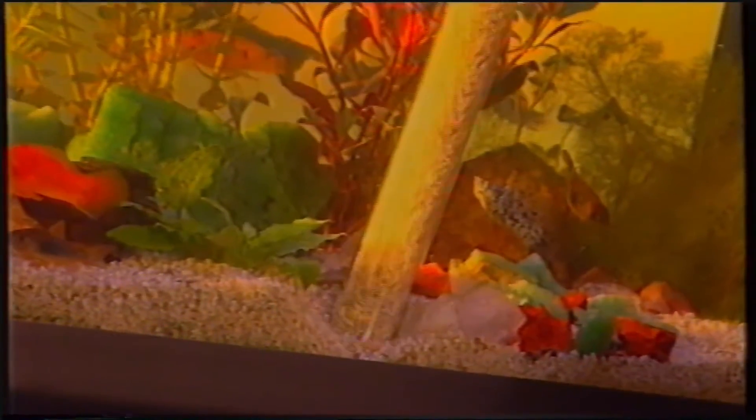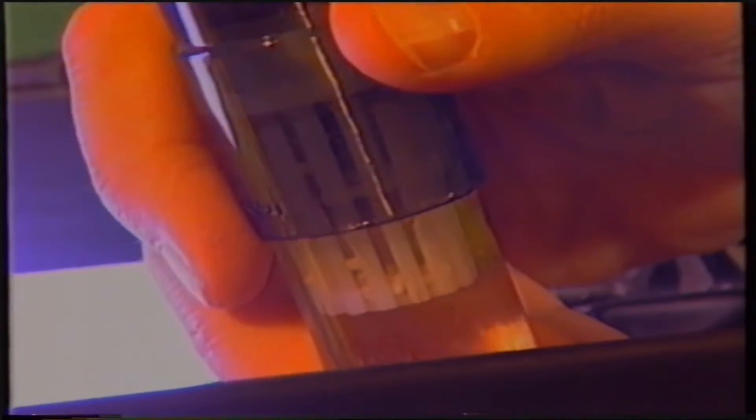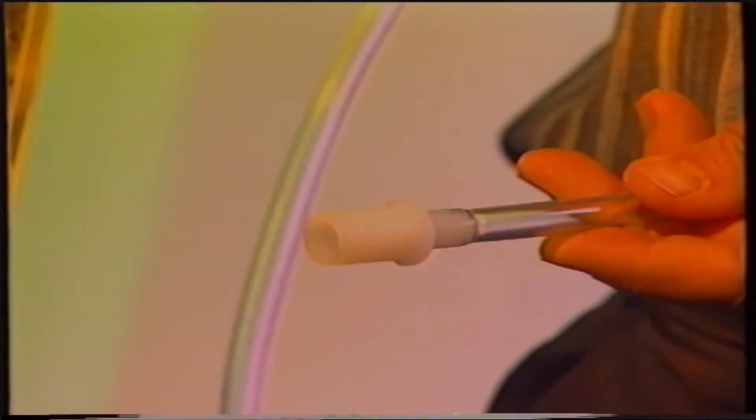Per ripulire il fondo della vasca dai sedimenti, dalla fanghiglia, dai resti di foglie e cibo che inevitabilmente vi si accumulano, è possibile utilizzare l'aspiratore. La flora batterica che prolifera in questi ammassi può sottrarre una notevole quantità di ossigeno, fondamentale per la respirazione dei pesci. L'aspiratore per il fondo elimina i sedimenti che si depositano sulla sabbia e tra la ghiaietta. Agitandolo, si apre una valvola che consente il defluire dell'acqua; una griglietta impedirà che sedimenti troppo grossolani passino attraverso il tubo.